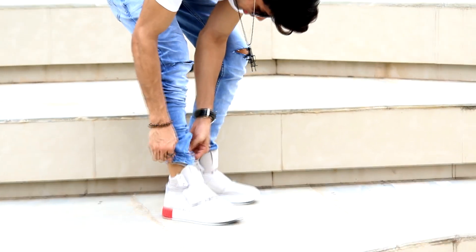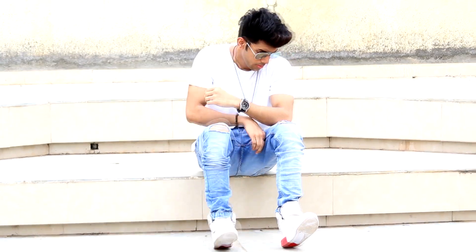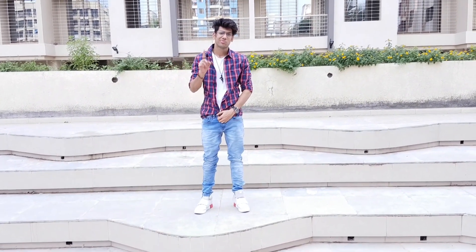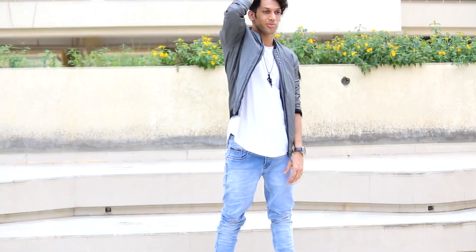Do not try to tuck your regular fit jeans inside the ankle area. If you're wearing slim fit jeans it's okay, but with regular jeans just keep it natural — do not tuck in. Also, do not wear it with a tucked-in shirt. Keep it simple, keep it minimal.